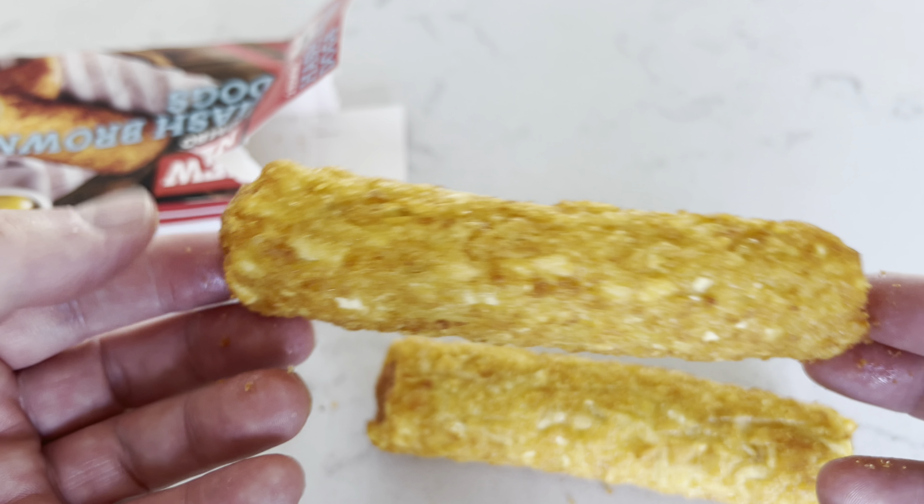They're 220 grams total. The serving suggestion shows them with tomato sauce or mustard. We've got all the ingredients listed here — scan that if you've got any allergens. There's nutritional information there too. They're 110 grams each. The description reads: 'Two jumbo hash brown hot dogs — formed shredded potato and dried potato with a pork sausage filling, pre-fried.' Storage is frozen.